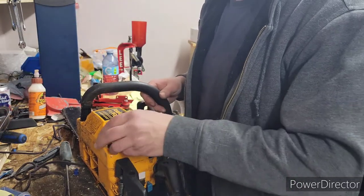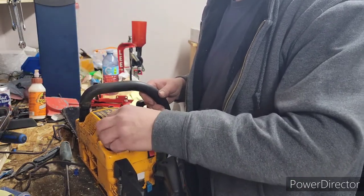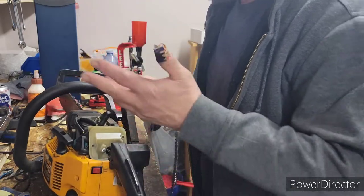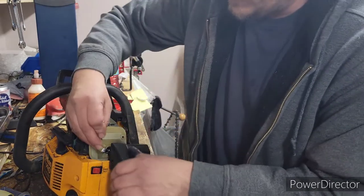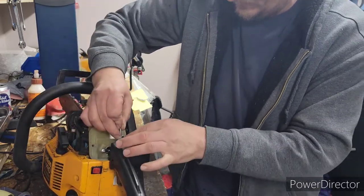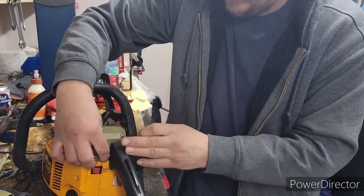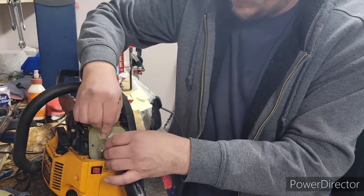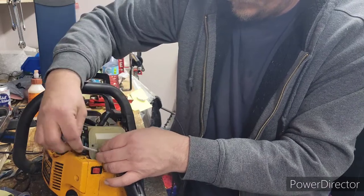Either way, I'm going to stick with the Arizona plant. I'm taking the carb off this just to look inside of it. If anything in plastic, I'll figure out how that fuel line fishes down in there. I'm a big fan of this - where these bolts are. Screws.